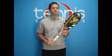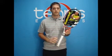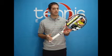Hi, welcome to Tennis Express Racket Review. Today's featured racket is the Babolat Aerostorm Tour. This racket has a 98 square inch head, weighs in at 11.8 ounces strung, and is 27 inches in length.